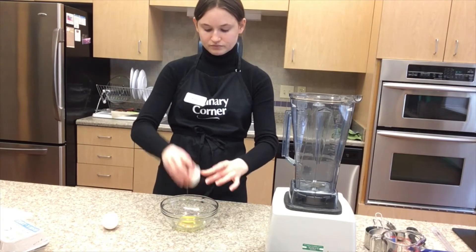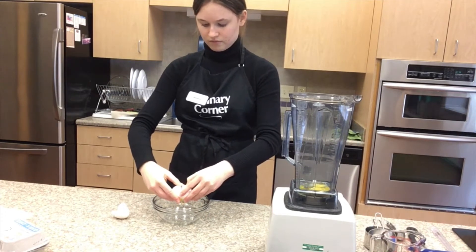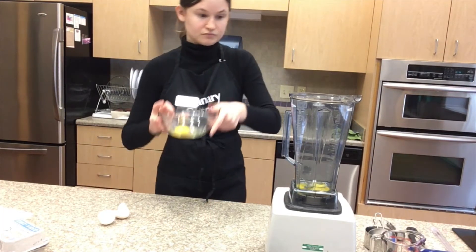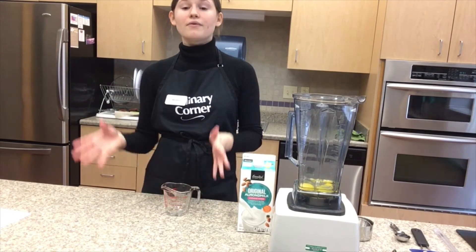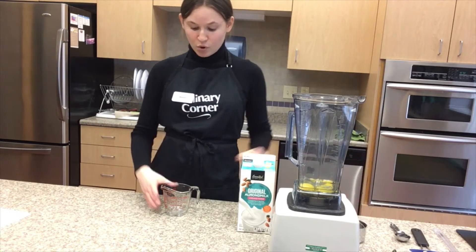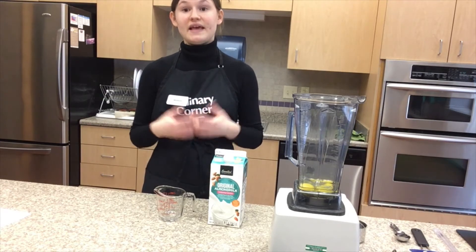Now crack the eggs one at a time and transfer them into the blender. So now we're going to talk about measuring out the almond milk. I'm going to first explain the difference between liquid measuring cups and dry measuring cups. This is an example of a dry measuring cup. The measurements on a dry measuring cup and a liquid measuring cup may be slightly different, which can cause changes in the outcome of the recipe.